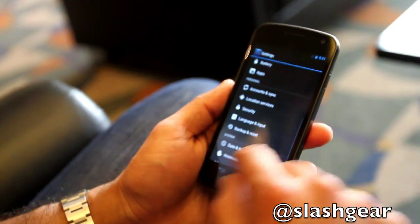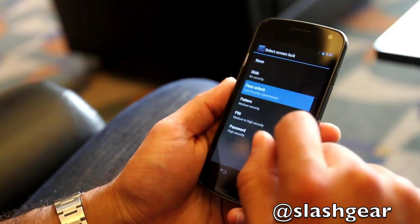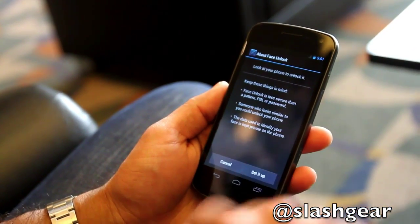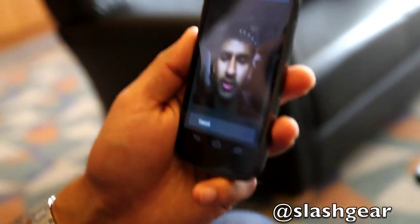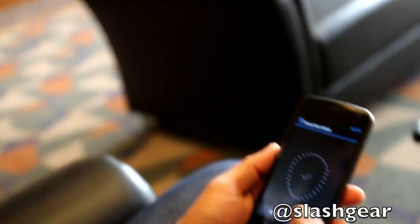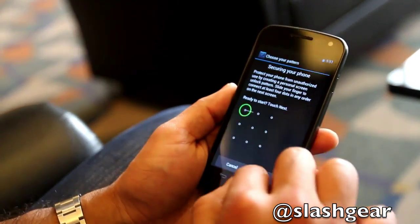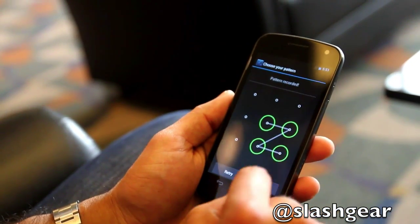We're going to go to Settings, select Security, and turn on face unlock. We'll see that very quickly — I just put my head in the circle and it recognized me right away. I need to set a secondary backup, so let's set a PIN.